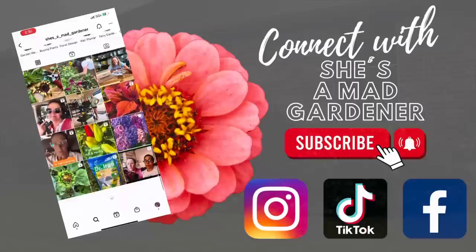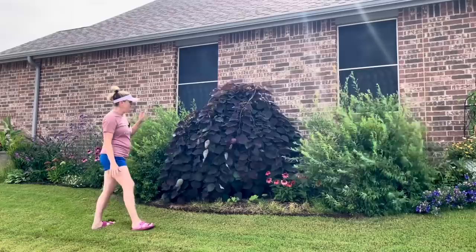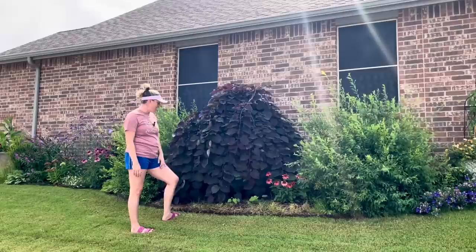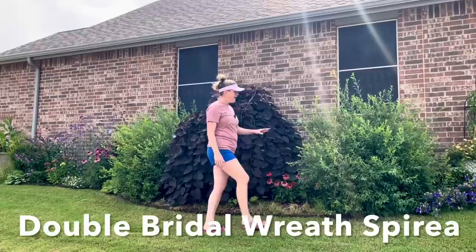We are in the side garden of the house. This area faces mostly west. The main feature of the garden is this Ruby Falls weeping redbud, and we're going to be doing a trim of this guy. He is very happy, doing beautifully, but he's covering up a lot that's going on underneath him. We're going to give him a trim back to give him more of an umbrella shape.